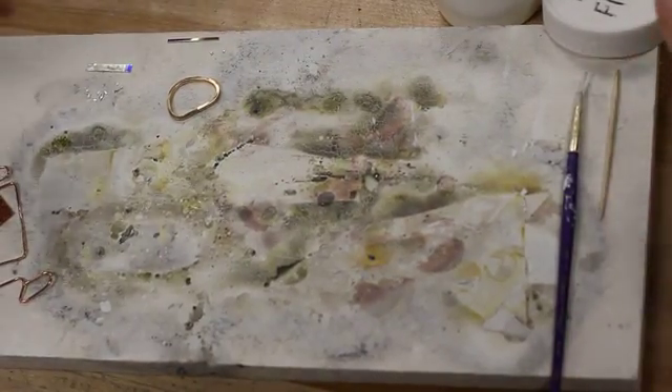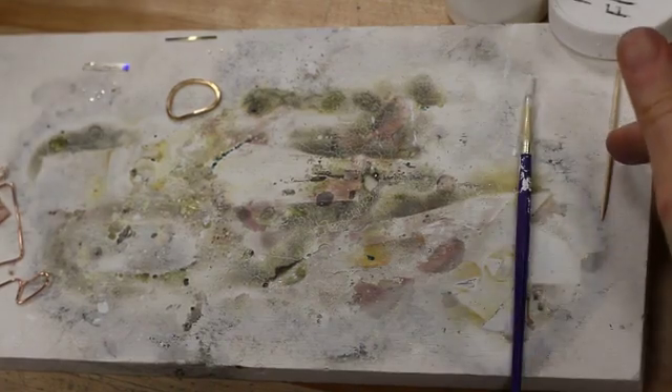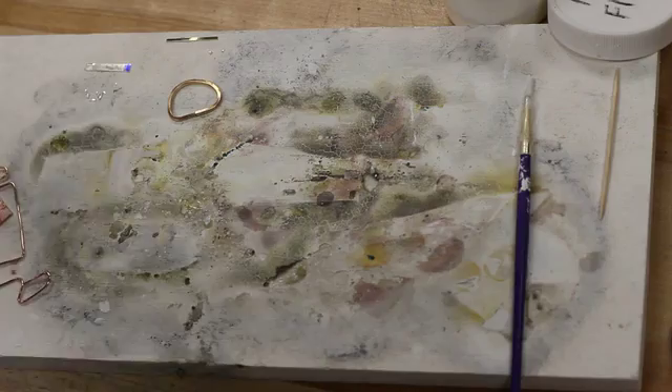Today we're going to work on chip soldering. The supplies you'll need are your tin snips, some paste flux, brush, toothpick, your solder, and the pieces of metal that you're soldering together.